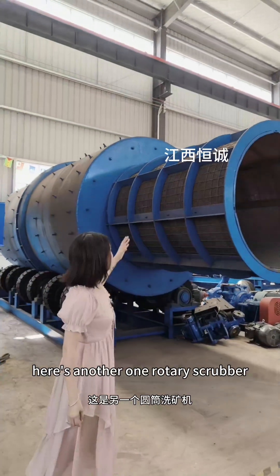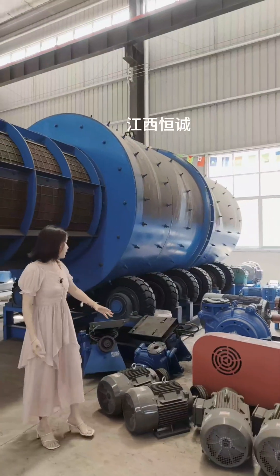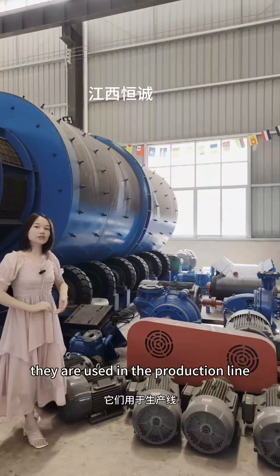Here is another rotary scrubber with polyurethane screen. Here we can see the slurry pumps and water pumps. They are used in the production line.